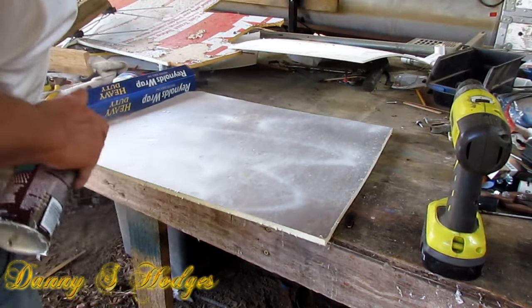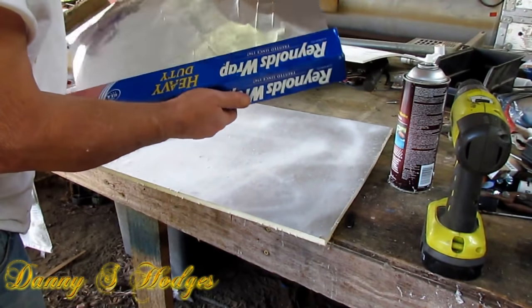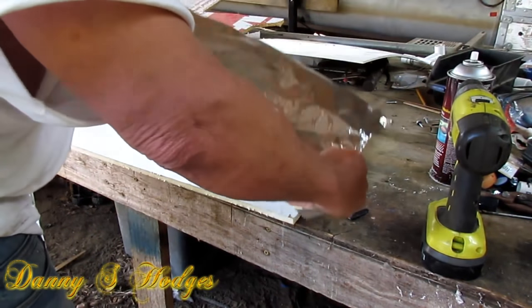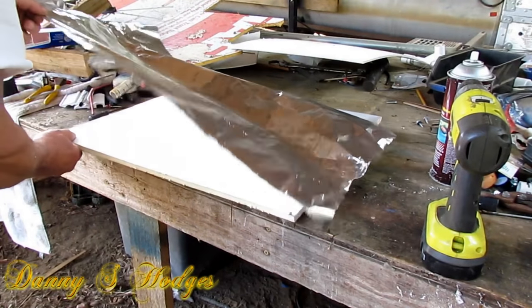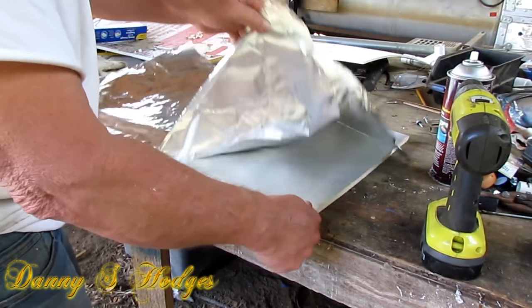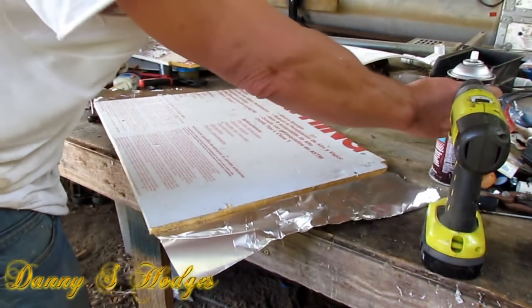I'm going to spray a little bit of glue on here. And here's my tin foil. Hey, y'all men — you see what I'm doing right there? I like to turn into a nervous wreck. If you need to, go get your wife, man — she'll come out there and do that with the most patience that you've ever seen. Women are more patient than men. How's that for a cheap reflector.